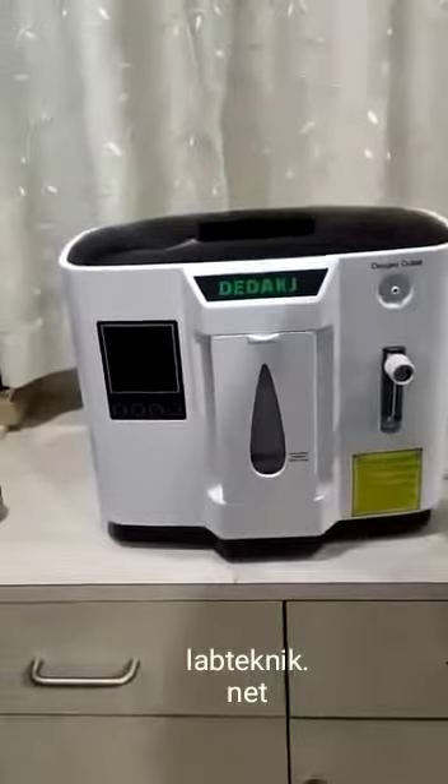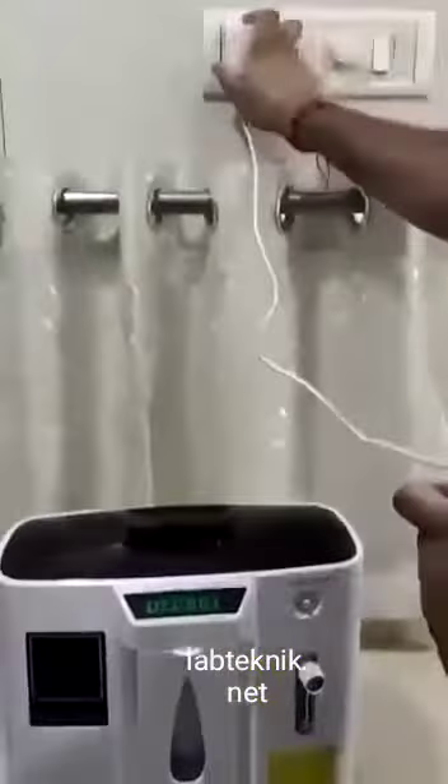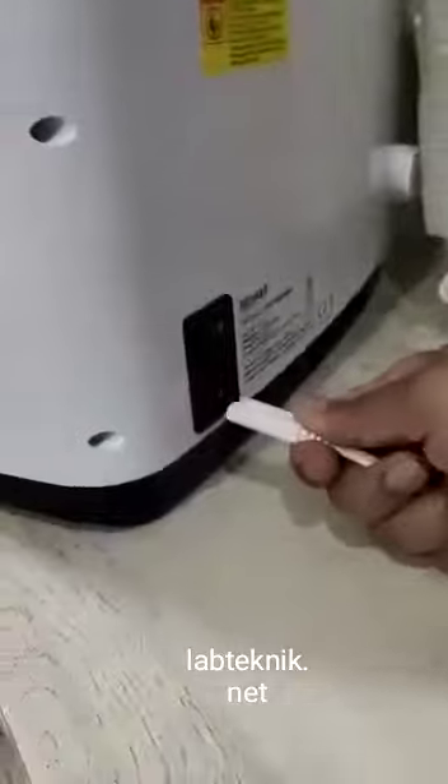Then the next thing you need to do is the cable — take it off. At the back you can see there is a socket. You need to insert this and switch on the plug.